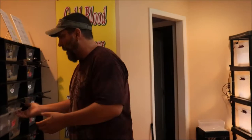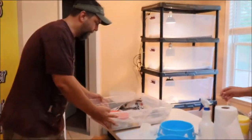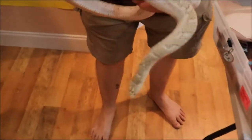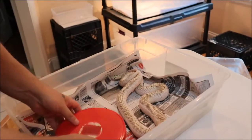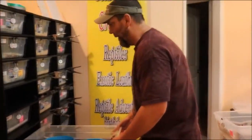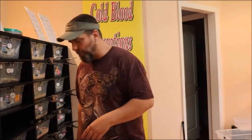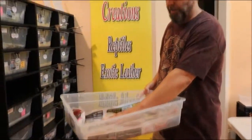Then we'll come to our next female, which is this one right here. This is the one we call PK. PK is a hypo white side Florida King and we want to produce some more white sides. When we put our males and females together we always remove their water bowls and put the water bowls in the male's cage. We put our male into our female's cage, sometimes vice versa.